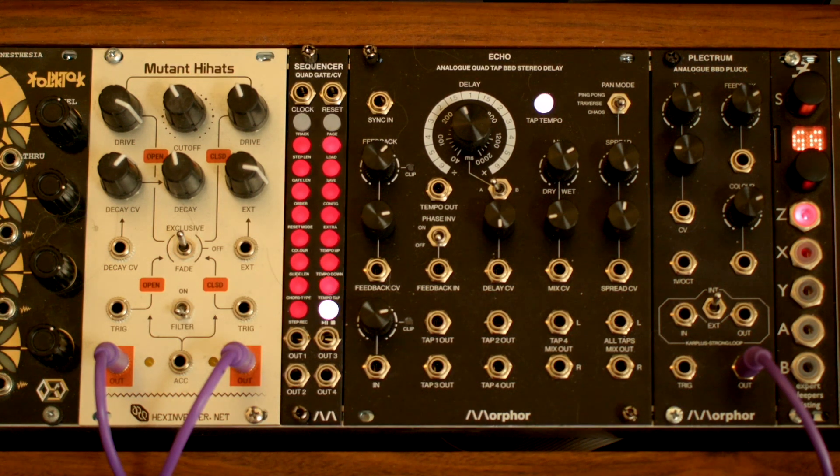Today we are looking at the sequencer module from our friends at Morphor. This is a flexible 4-track CV and gate sequencer. Let's dive right into it.